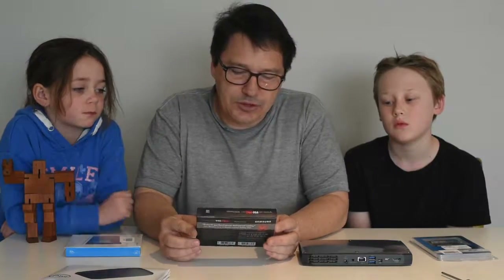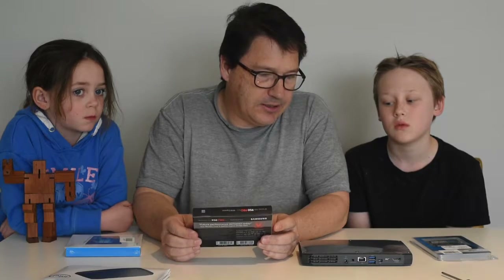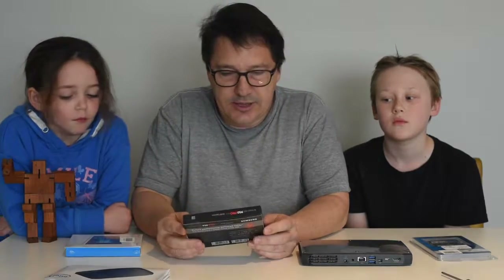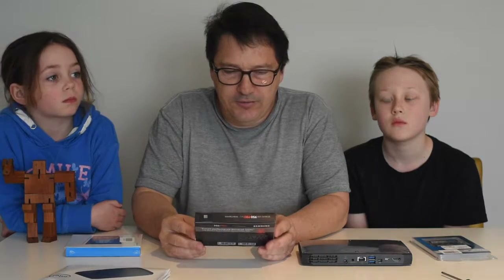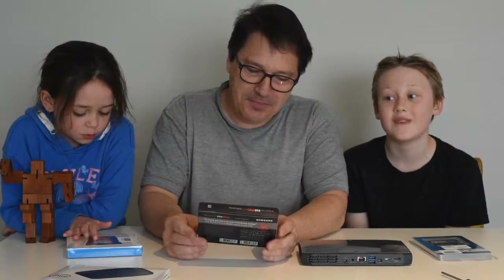For example, you can get a 1TB Intel M.2 SSD that will slot straight into this and give you higher capacity for about the same price as this Samsung 950 Pro. I went for the higher performance but I have some regrets — maybe we should have got the 1TB drive instead.